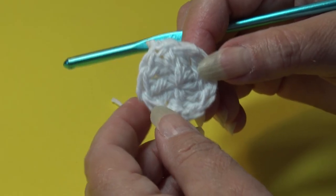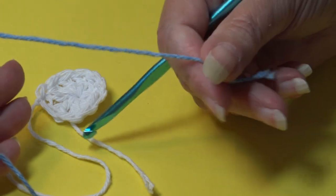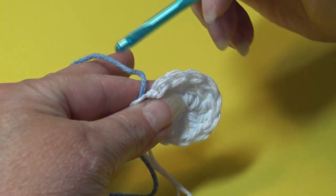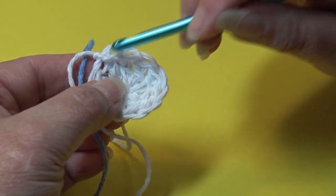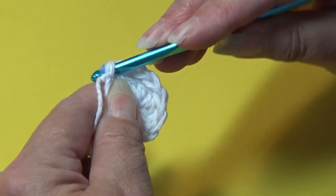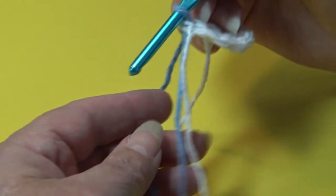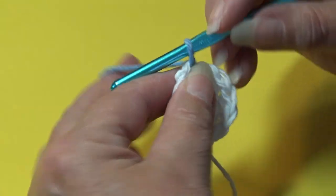When I fasten off, I chain two, pull my hook up, yarn out, grab, pinch and pull down — this creates a secure knot. Now I'm switching to my solid Cornflower Blue for round two. Leave about a six to eight inch length. When joining yarn this way, make sure you knot and weave it in on the wrong side of your dishcloth. Go under the top two loops of the first stitch and pull your new color through.